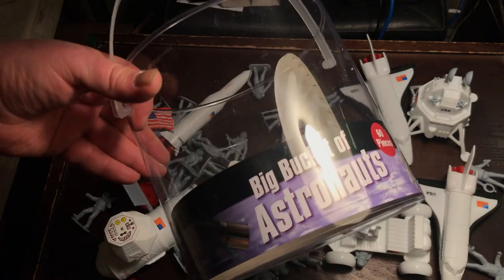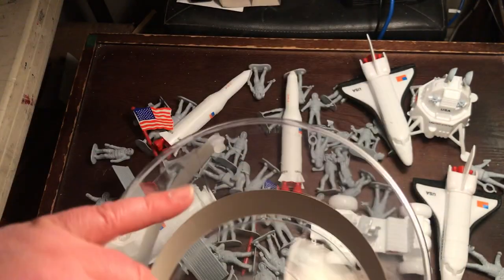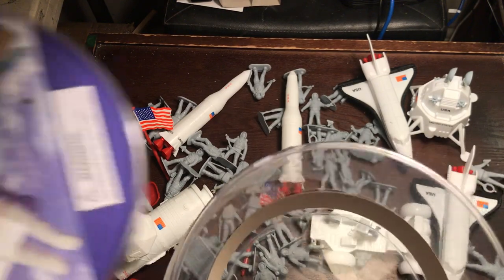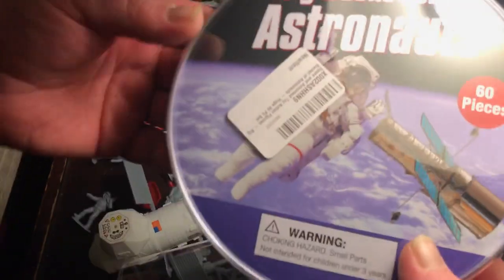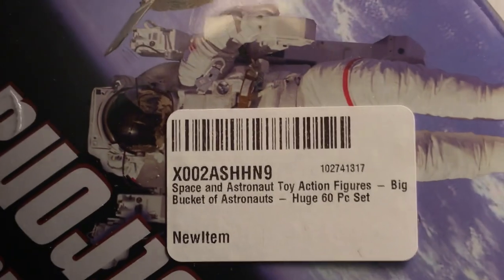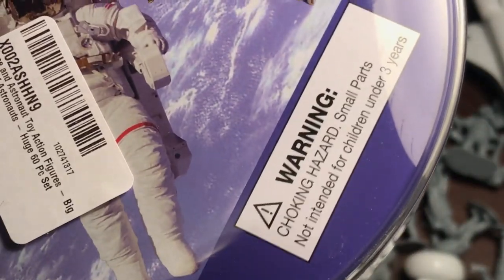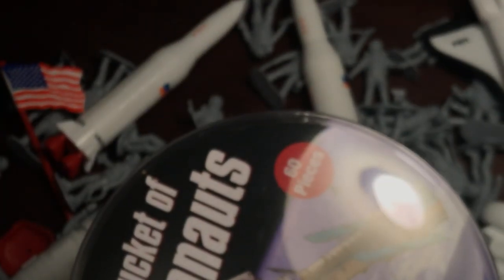Big bucket — we take all the astronauts and put them into a bucket, and so we call it the space bucket. If you've ever seen me referring to a space bucket set, this is what it'd be. There's our purchase information with barcode. I'm pretty sure it's just all Hing Fat space astronaut stuff repackaged.